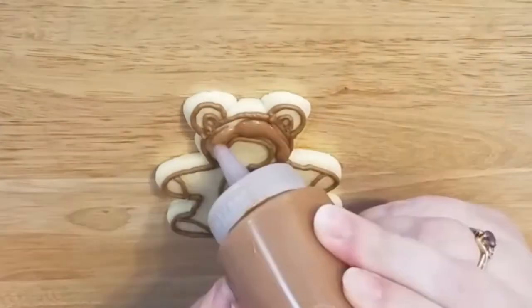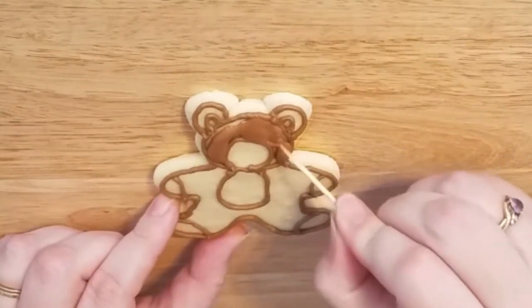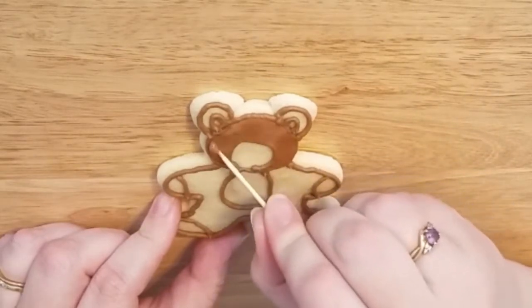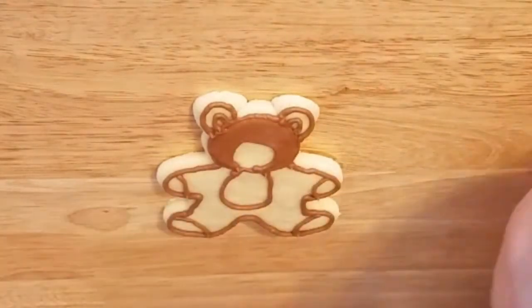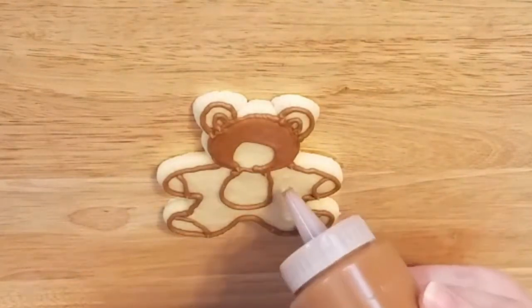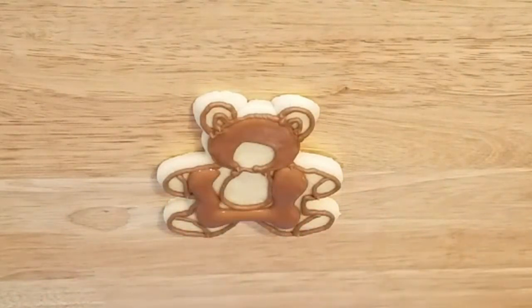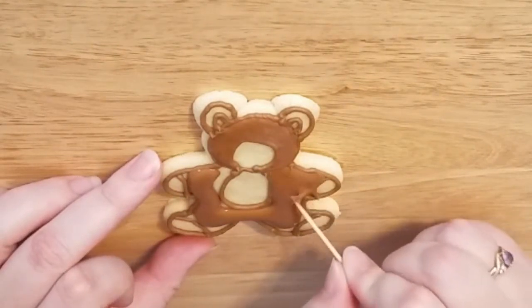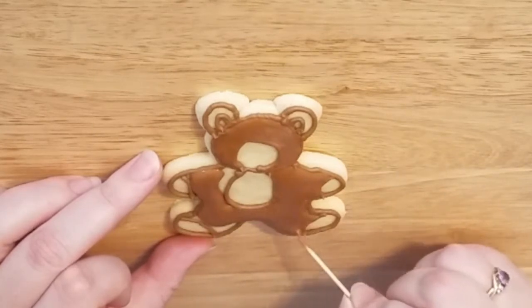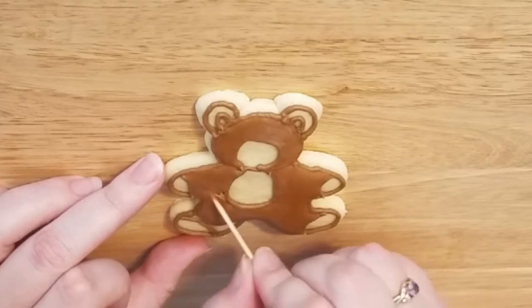Next we're moving onto flooding the head with the brown icing, moving it around with a toothpick. The film is sped up to about double the speed, so go as slow as you need to. Whatever is most comfortable for you — take your time, get comfortable with the equipment and the icing, and just move that toothpick around getting into all those little nooks and crannies.